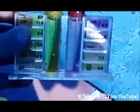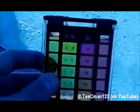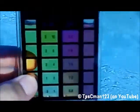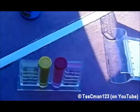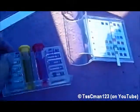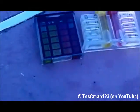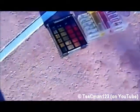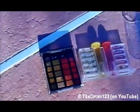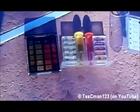Here's the Aquachem comparator filled up. Here's the Taylor comparator filled up. You can tell this one's a lot easier to read because of the black lines versus these right here. You can tell these both read about the same.